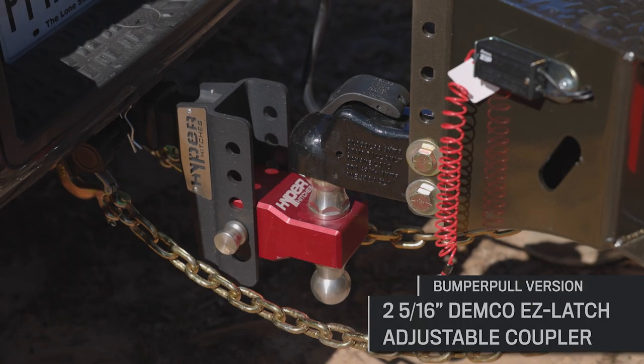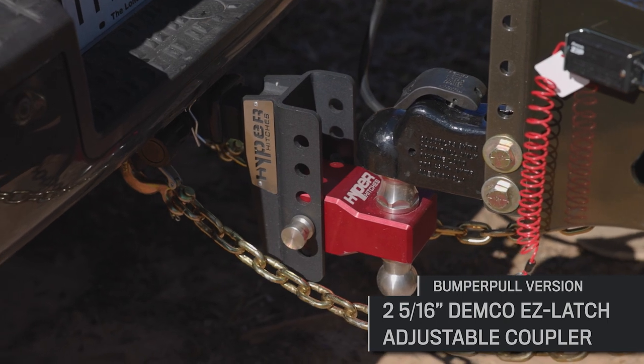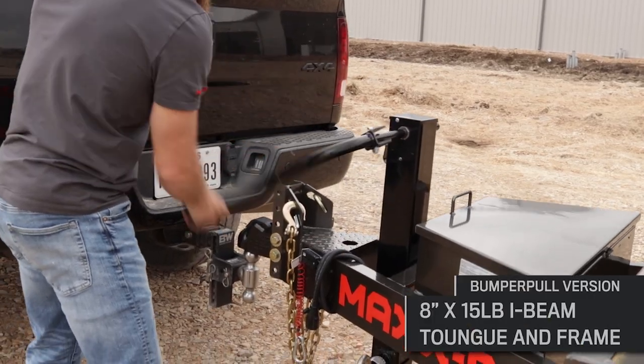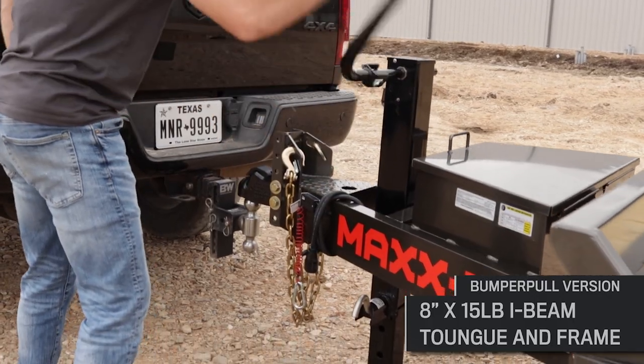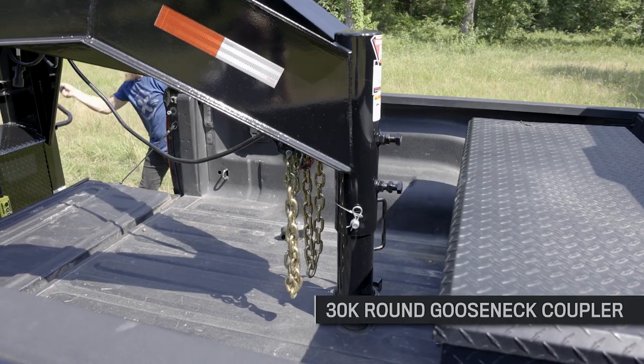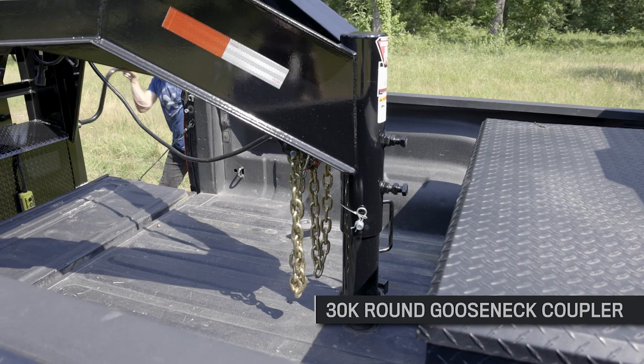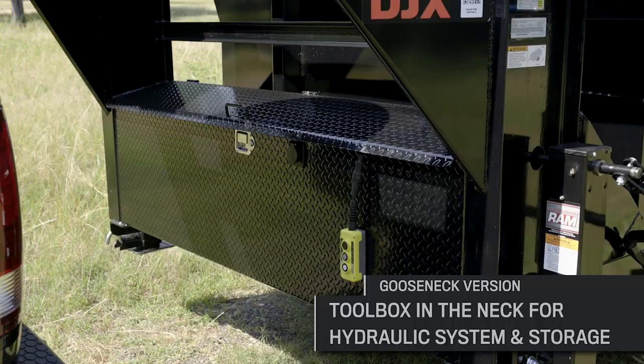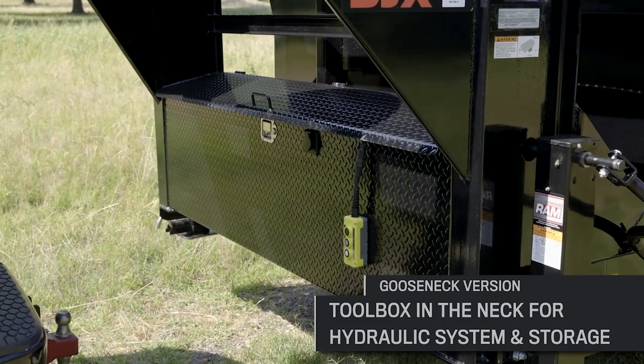The DJX has a 2 and 5/16 inch Demco Easy Latch Adjustable Coupler up front, mounted to a beefy 8 inch by 15 pound I-beam tongue and frame. You can also get the DJX with a 30k gooseneck coupler like this trailer here. This trailer has two 10k drop leg jacks up front and a toolbox in the neck for the hydraulic system and storage.